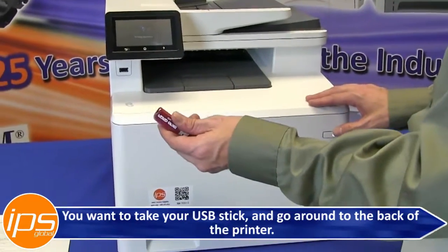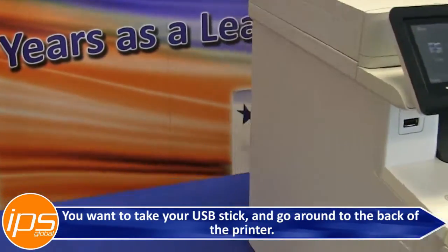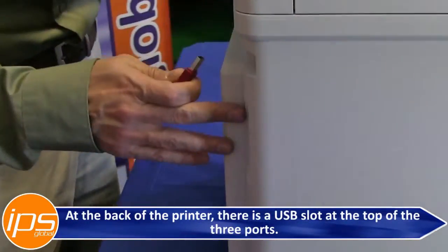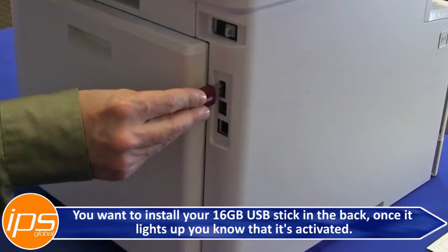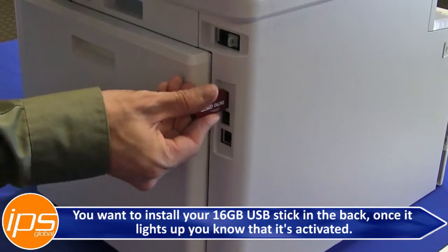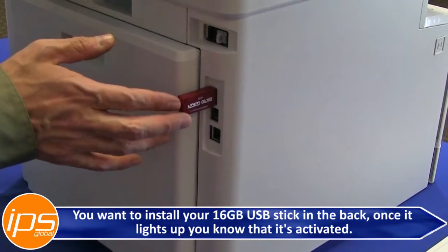Take your USB stick and go around to the back of the printer. At the back of the printer there is a USB slot at the top of the three ports. Install your 16GB USB stick in the back — once it lights or if there is any kind of flashing, you know that it is activated.